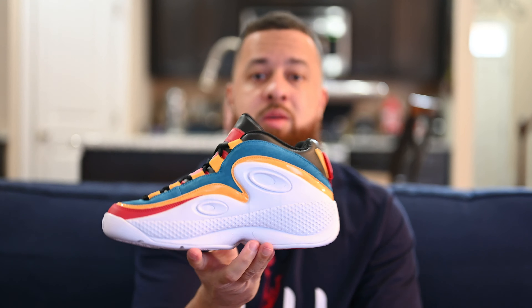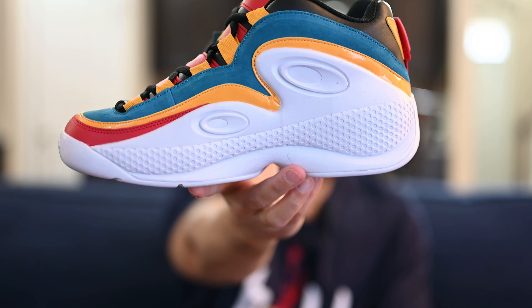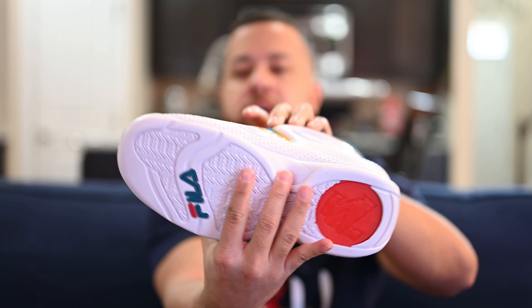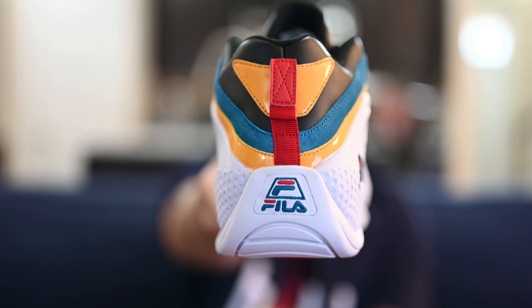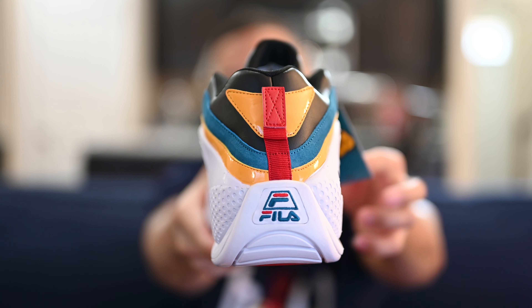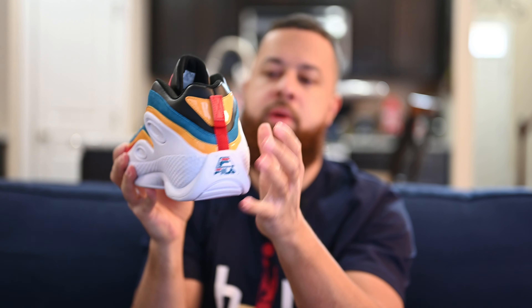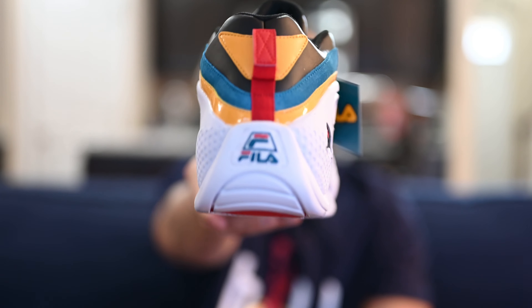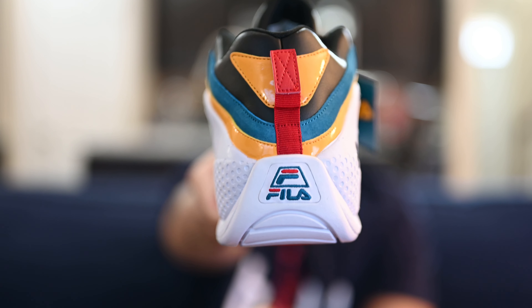Moving around to the medial side of the shoe, it's pretty much the same thing — that thick white midsole with those oval shapes running up the side, more yellow patent leather and teal suede running around the shoe, and you can also see that red hit as well. Taking a look at the back of the shoe, you've got the Fila logo — back in the day that shape was on pretty much all Grant Hill products. You've got a red pull tab at the back, and more teal, yellow, and red running around the heel. Classic, classic, classic shoe.